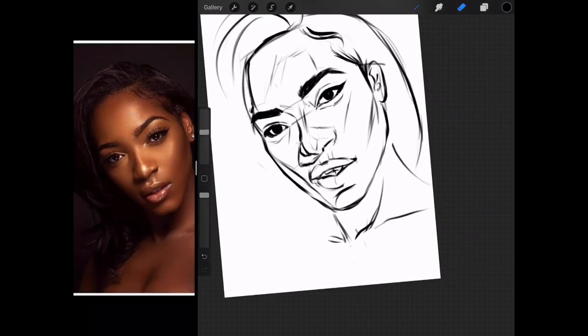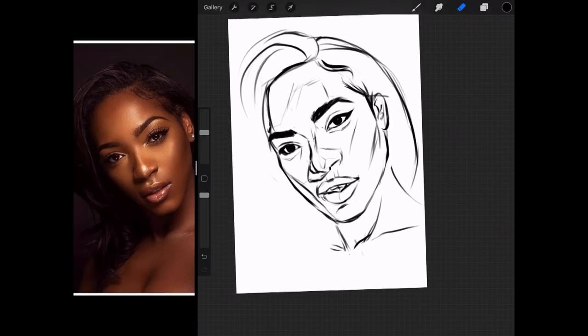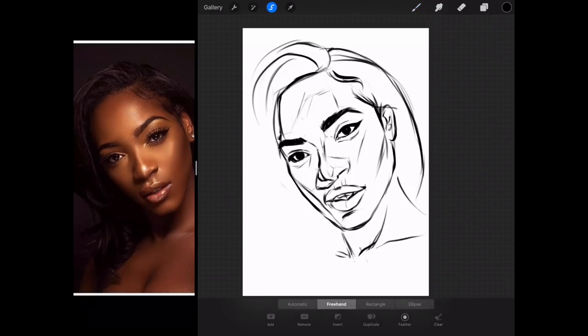Just correcting any elements that I think are wrong. So right now there is way too much information on the screen. I'm going to remove some of the lines so I can see if the portrait is correct. It seems like it is.